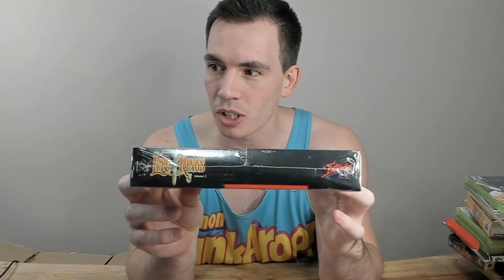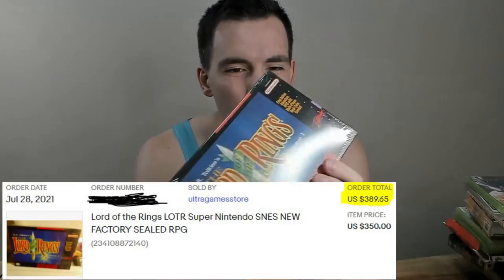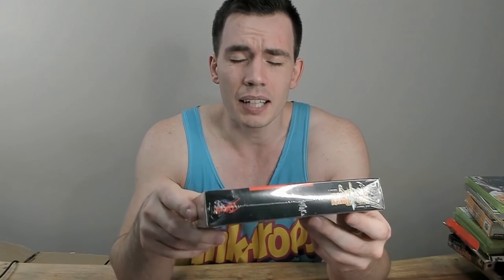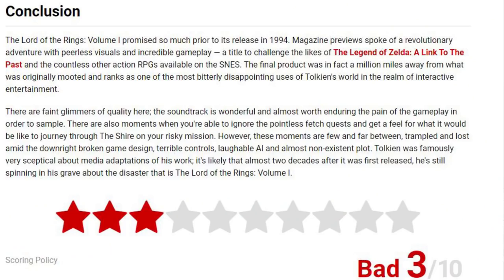A game that is pretty damn hard to find even complete-in-box. This just popped up on eBay as a newly listed buy-it-now one day. I think I paid $300 or $400 US — there are no price comparisons for it so I don't know if that's expensive. All I had to go off of was the price of the CIB game and the fact that I don't see factory-sealed ones. This is obviously before the movie, which makes it pretty cool. Part of me does wish I could pop this into the Super Nintendo just to try it out.